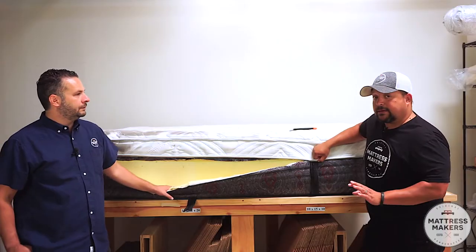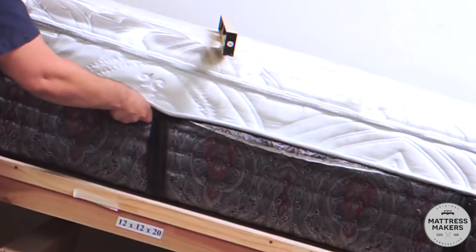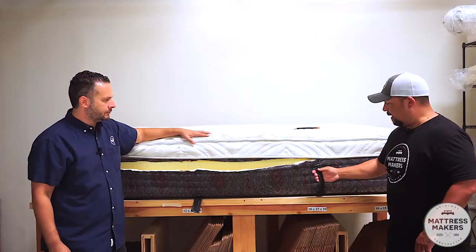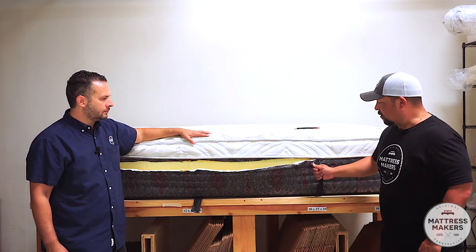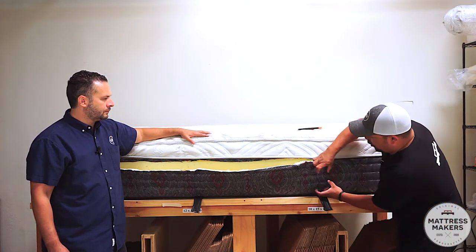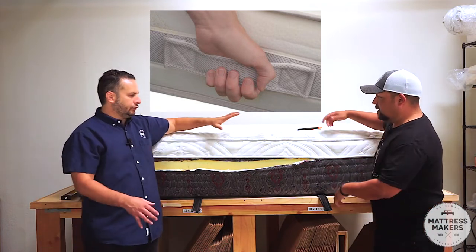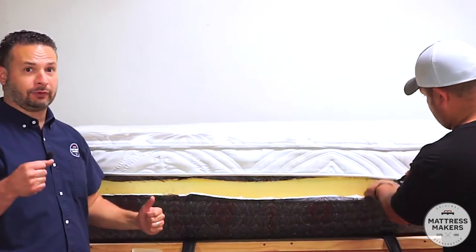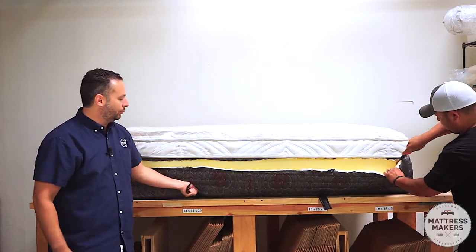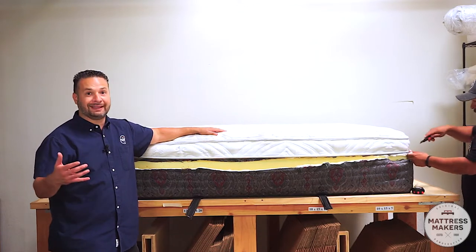If you see a mattress with handles attached by the tape edge, that's not as strong as it looks — I can just pull and it'll rip the handle right off. Handles should be sewn into the border of the mattress for a much stronger hold. We've actually stayed away from handles ourselves because our latex mattresses are really heavy and we tend to yank on them, which starts pulling at the fabric and messing it up.